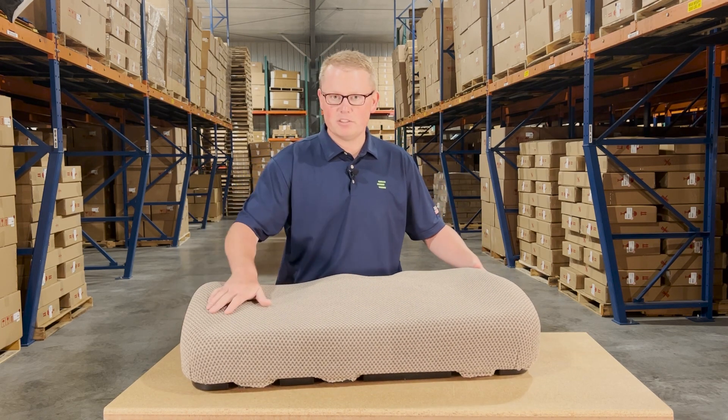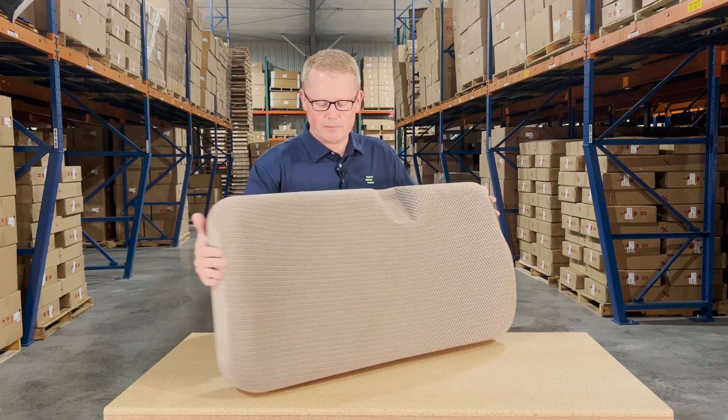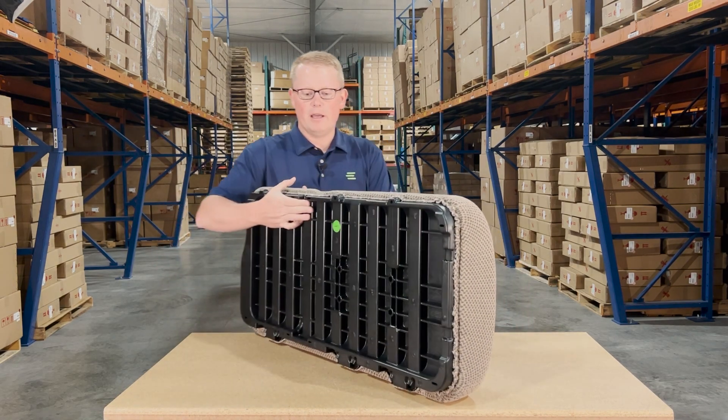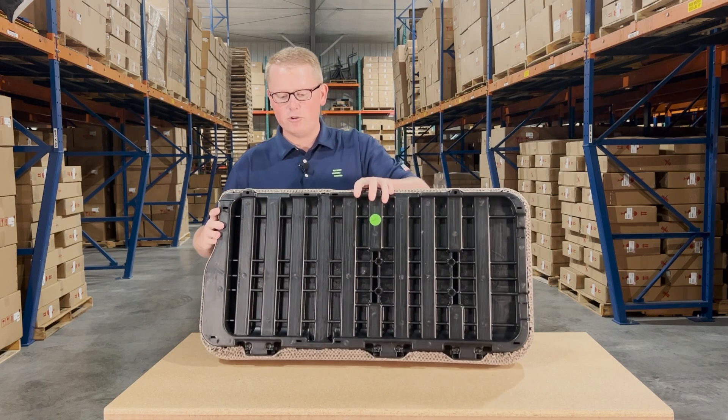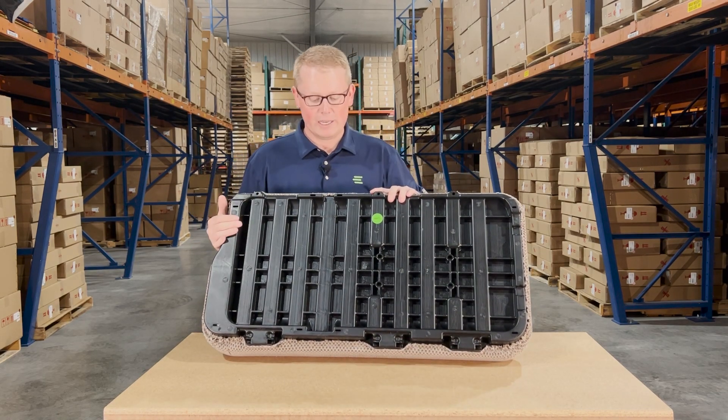It does have the shape to the seat, as well as the cutout in the cushion to match your original seat. And on the bottom side, you'll see that it is made from a durable blow molded plastic base to, again, give you a long lasting seat.